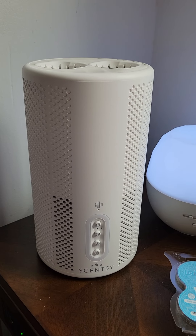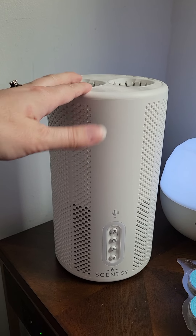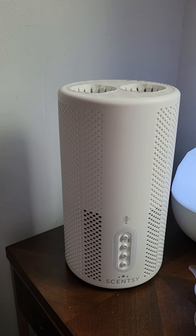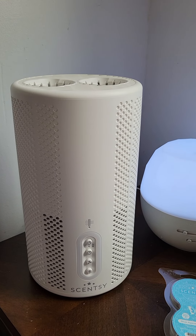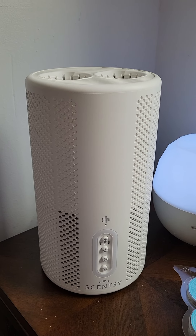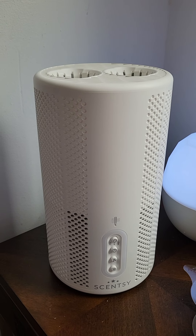Hey you guys, I wanted to hop on here and share with you this air purifier. This thing right here is my absolute best friend, especially right now. If you suffer from allergies like I do year-round, you will completely understand why an air purifier is your BFF.